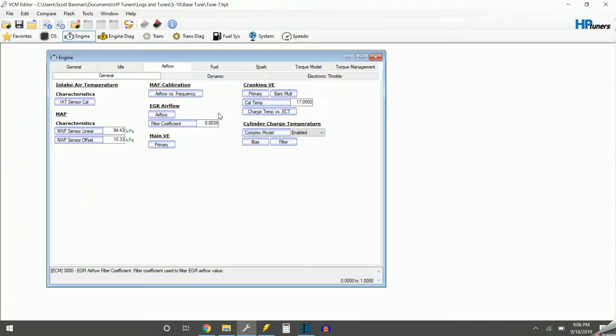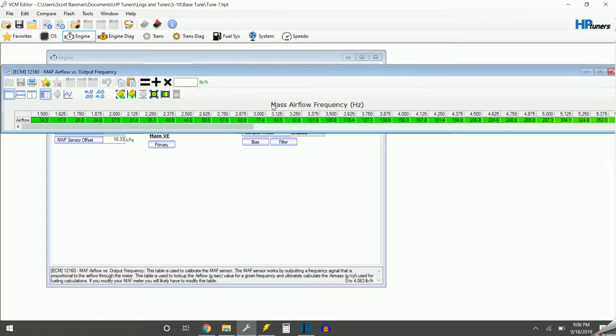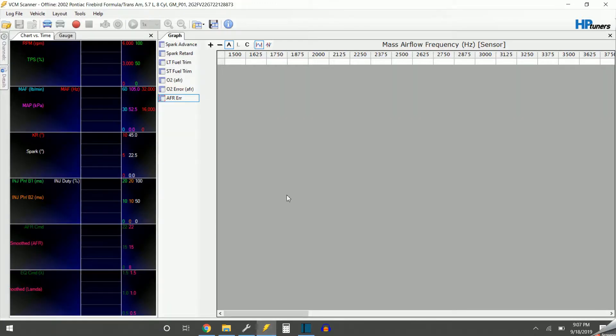So on the tuning software — I'm not going to go through all the different tabs, there's obviously a ton you can adjust. I'm just going to show what I was doing: messing with the MAF calibration, the mass airflow calibration. We go into this table — it has mass airflow frequency. This is the signal being pulled off your mass airflow sensor; when air moves past it, it sends a signal back to the PCM in hertz. Now I'll transfer over into the logging software. I don't have it hooked up to a vehicle right now, but I have my old logs to show you what I was doing.